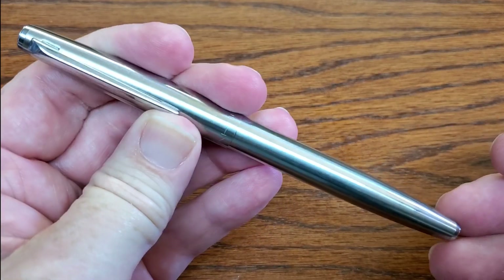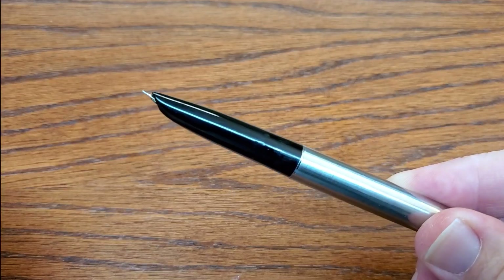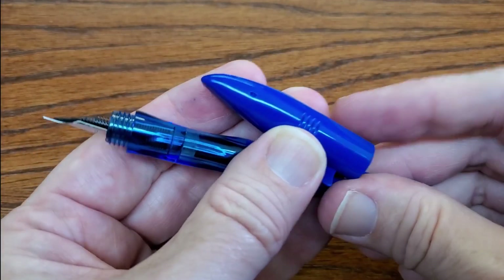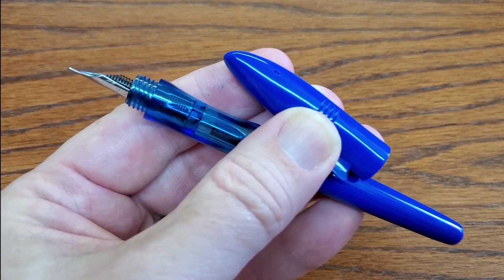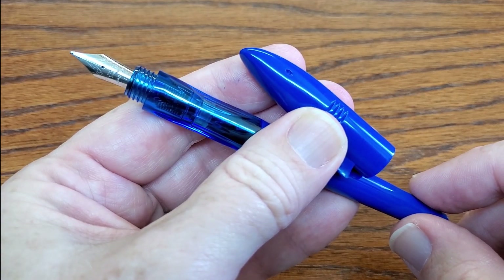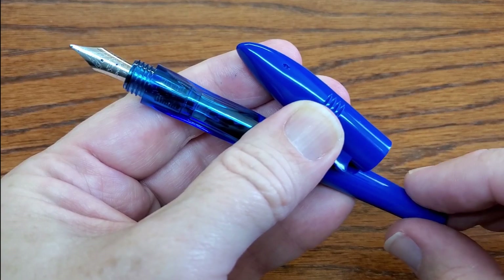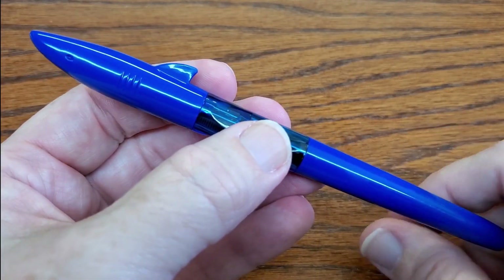There's also the Jinhao 911, which looks like a 1970s gift pen similar to a Cross — stainless steel, with an extra fine hooded nib and a great writer as well. Every single one of these pens comes with a converter, and this is really important: they all use international standard cartridges, so you don't have to buy anything proprietary. Since it's a standard number five nib, it's even swappable. You really get huge bang for the buck.